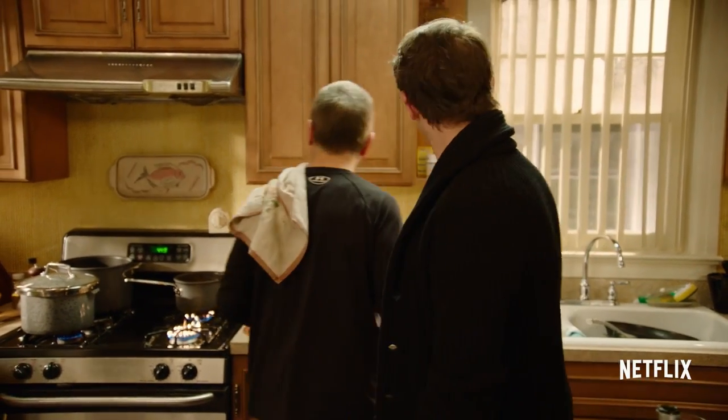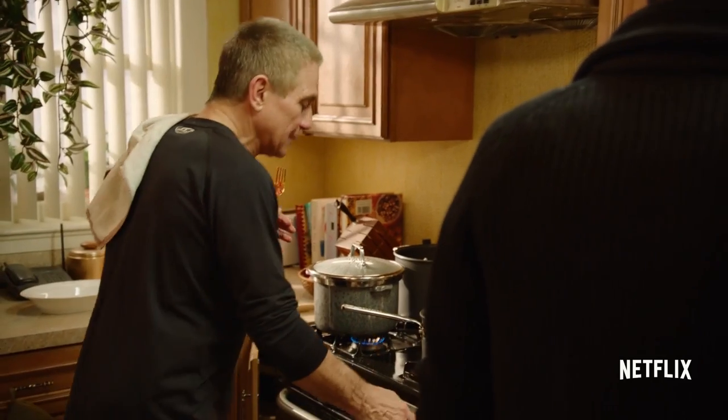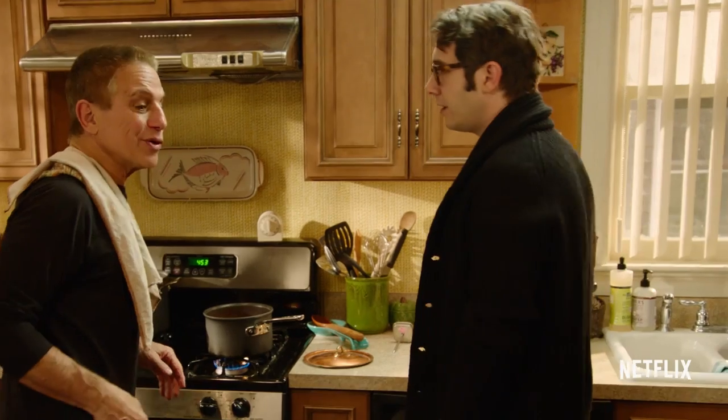Watch yourself. Tomato on tomato action here. I can't wait for the prop department to have to wash all these dishes. Look at that sizzling — I could just lick the pan. So what do you do with that sauce? We're going to put it on macaroni.